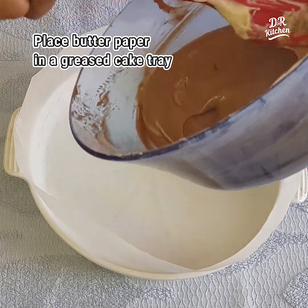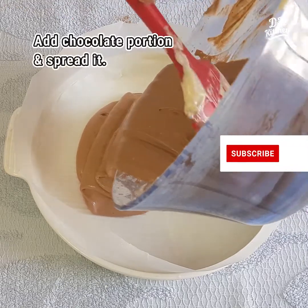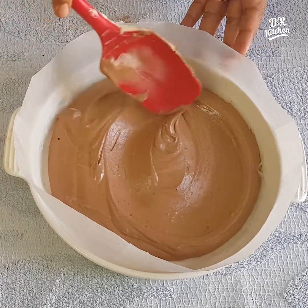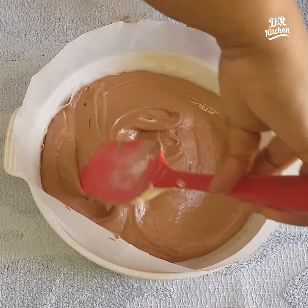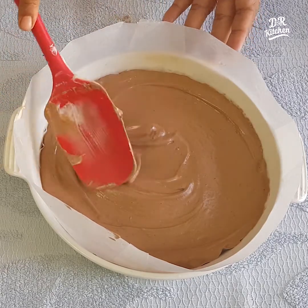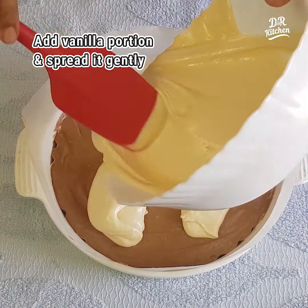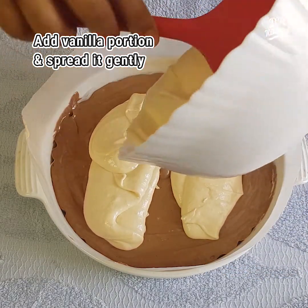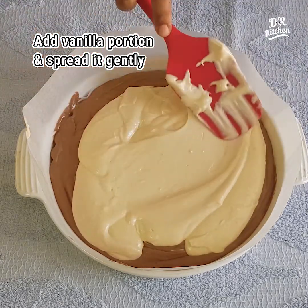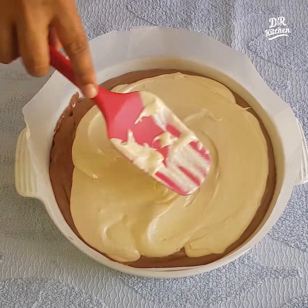I will put the butter paper on the cake tin. I will spread the chocolate cocoa powder on both sides. We will put the butter paper on the cake and mix it in.